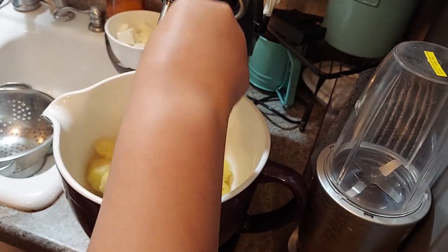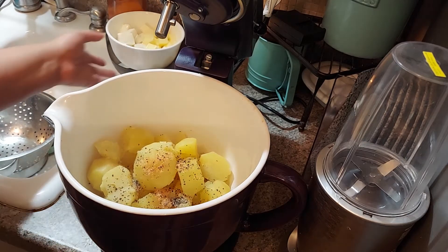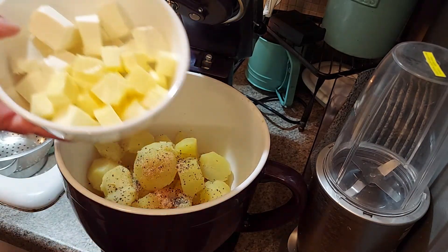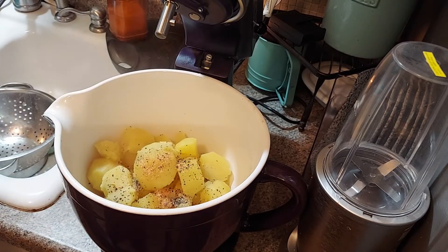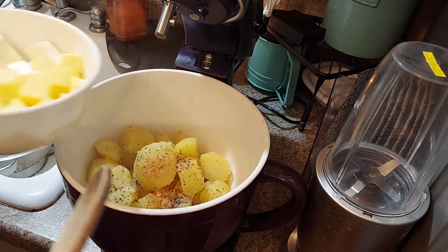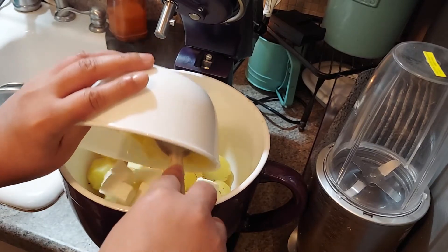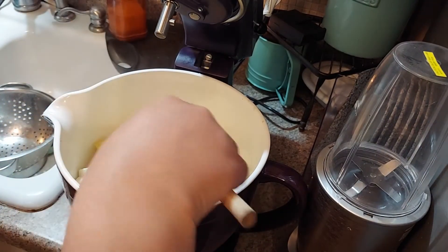In this bowl right here I have just eight ounces of cream cheese and one stick of butter, and I cubed it — that's just going to make it melt quicker. I throw that right in there.